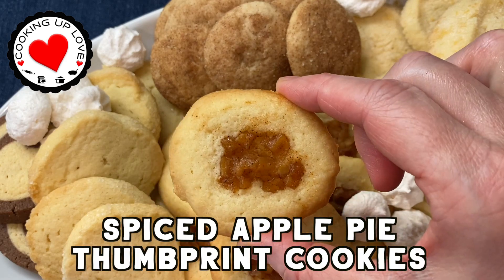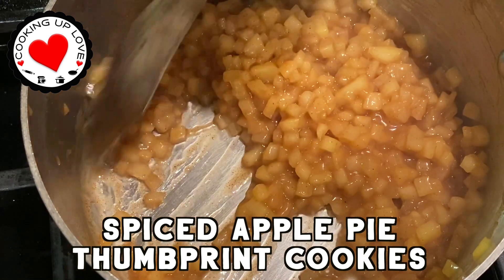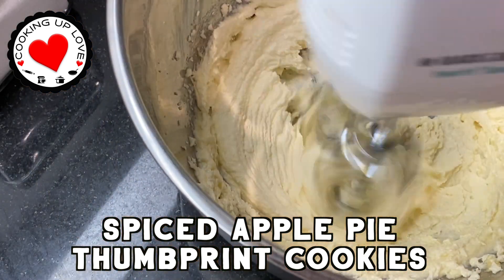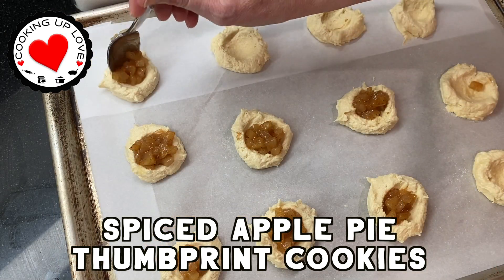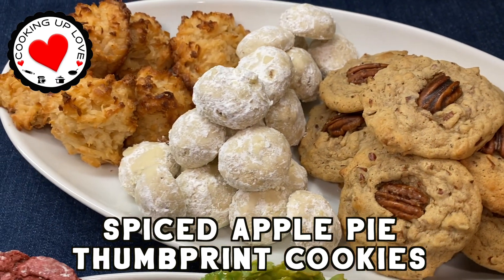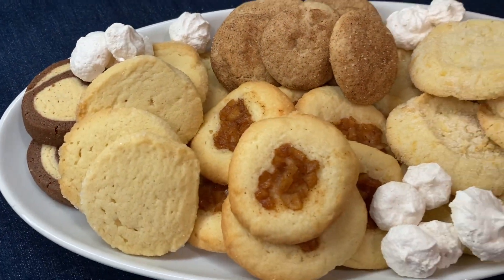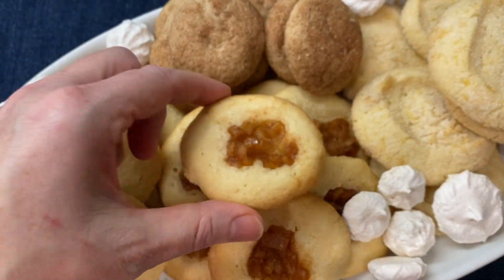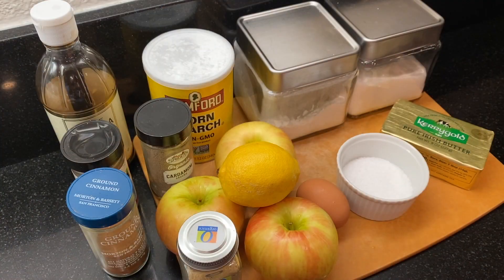Hi everyone, today on Cooking Up Love we're making thumbprint cookies with an apple pie filling — all the flavor of a homemade apple pie in a bite-sized little cookie. They're great for fall and the holidays. We're celebrating the holidays and sharing our favorite Christmas cookie recipes, so check out all the new recipes and watch till the end for a special holiday treat.